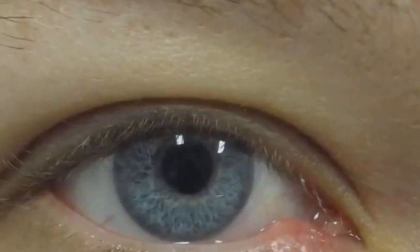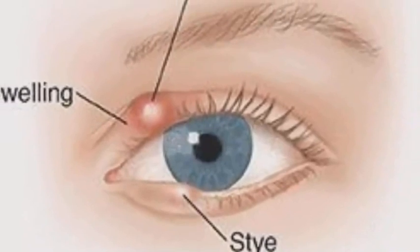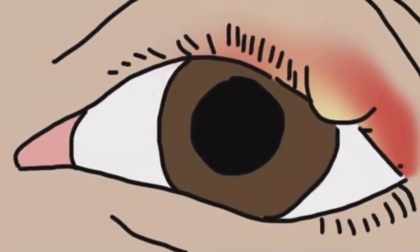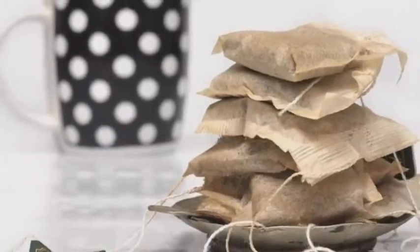It looks like a swollen red bump located at the base of your eyelash. You may feel some pain, but when it gets older, you will be feeling a real sensation of pain. When you first come up with it, you should try some home remedies first that you can prepare at home easily using simple common stuff.